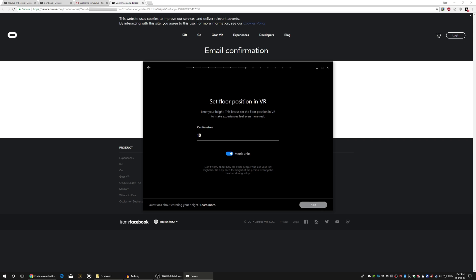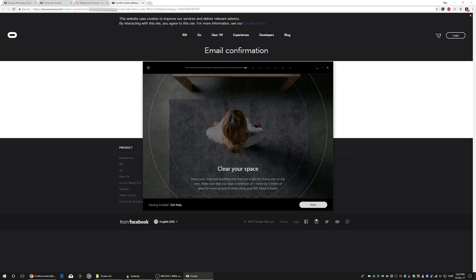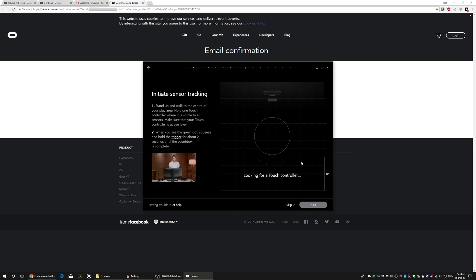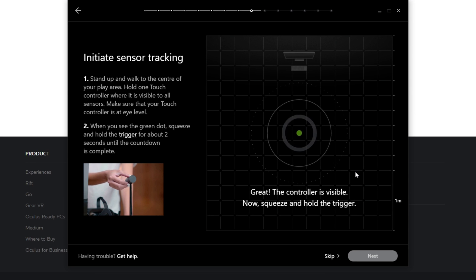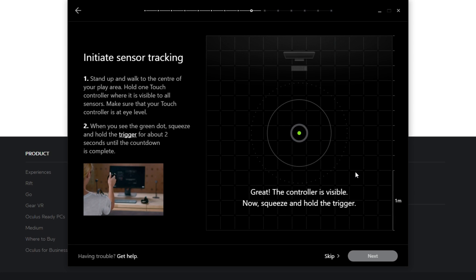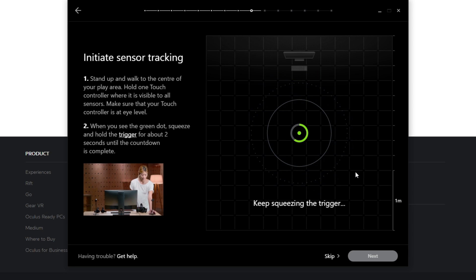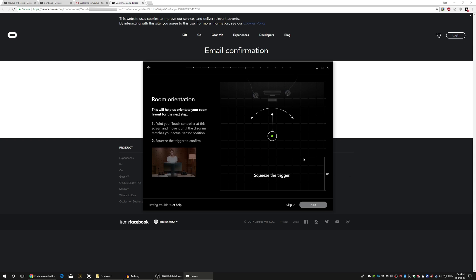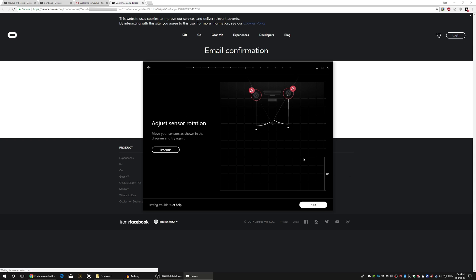Placing the sensors can be a bit tricky and you might fail the first time, just like I did. But don't worry, it will show you what you did wrong and you can easily fix it. So basically I'm doing the same as the woman in the bottom left corner — holding my controller where it's visible to all sensors, about eye level, and squeezing the trigger button until it says okay. After that, releasing the trigger, pointing to the diagram — and fail. But I succeeded the second time; I just had to rotate the sensors a bit.